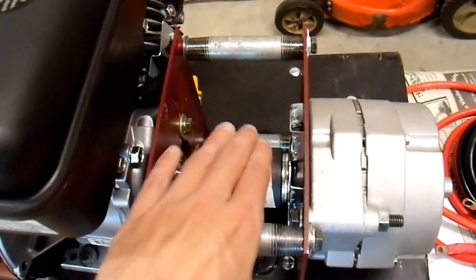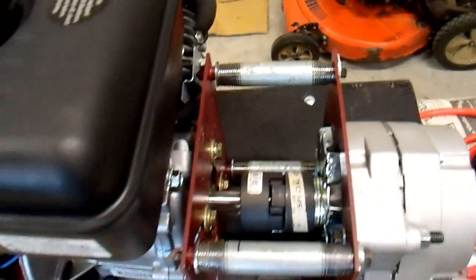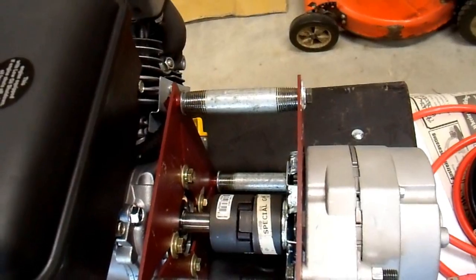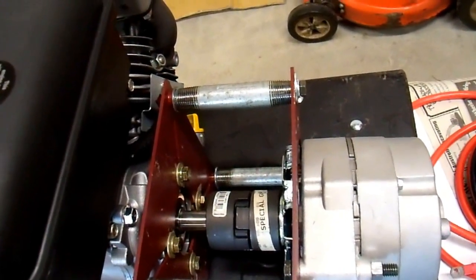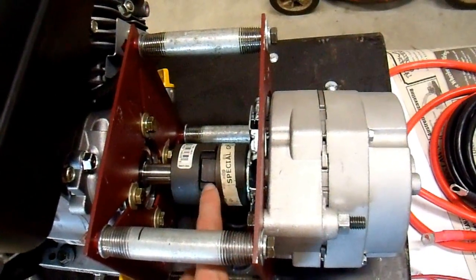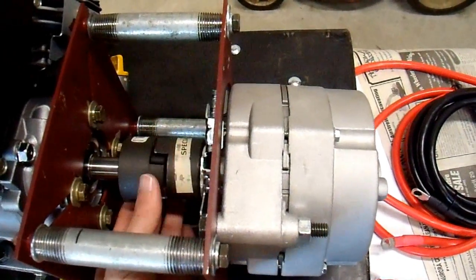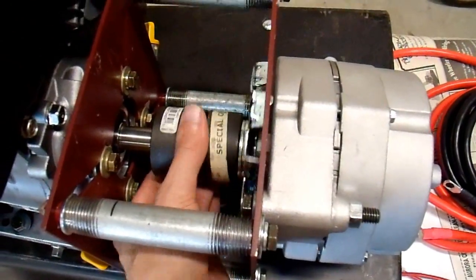I also wanted to mention this coupling. When I started this project, I had done a fair amount of research on belt drive applications. Belt drive doesn't work out all that great for this sort of application, and I thought that this jaw-type coupling would. However, over the last day or so I actually looked up the engineering perspective on jaw couplings, and it is not a very good solution for this application, unfortunately.